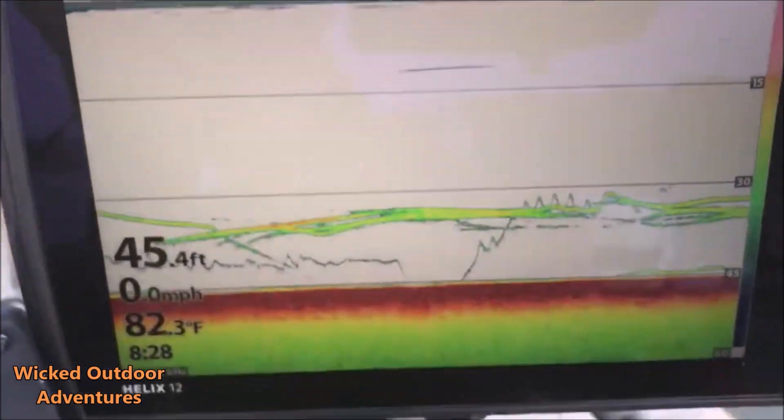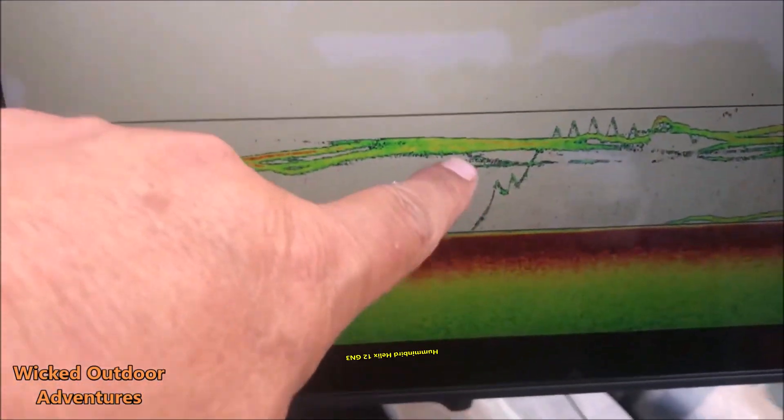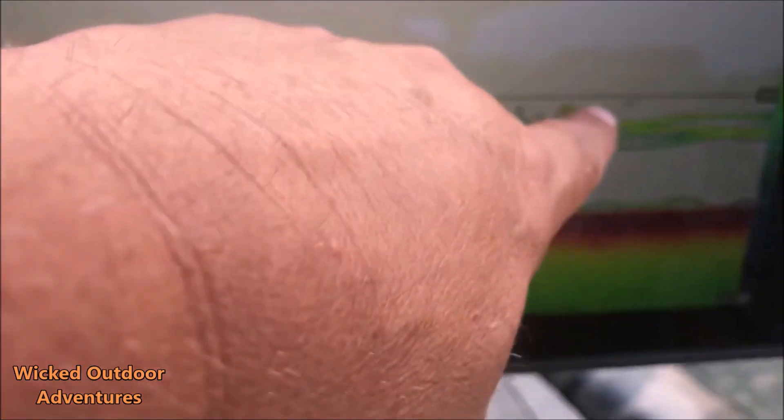We marked these fish right here — you can see on the fish finder. Here's the spoon. These fish are up a little bit higher. I told him to reel it up right here — boom, there's the bite! He's got the fish on now.